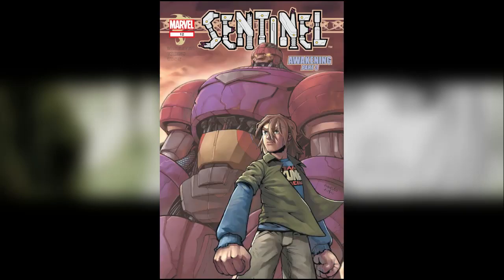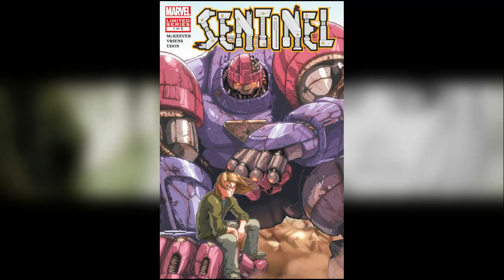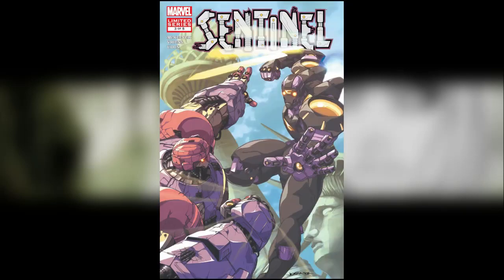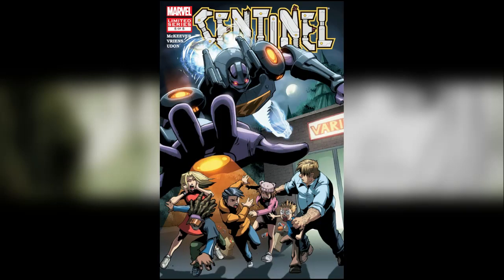That comprises the first arc of the Sentinel story, from 2003 to 2004. I then decided to also include the second volume of Sentinel, which is only a five-issue series starting in 2005. That's got issue one here with an amazing image, and then just issues two, three, four, and five.